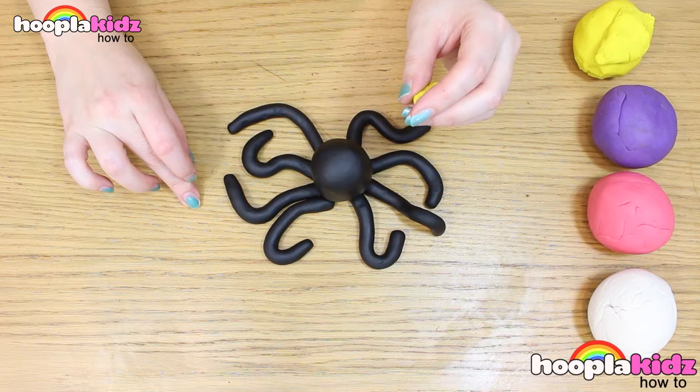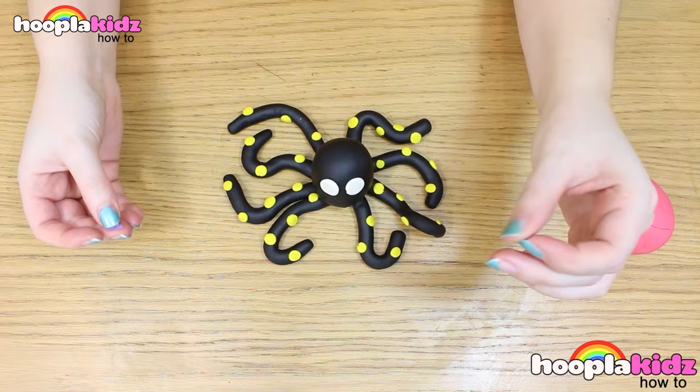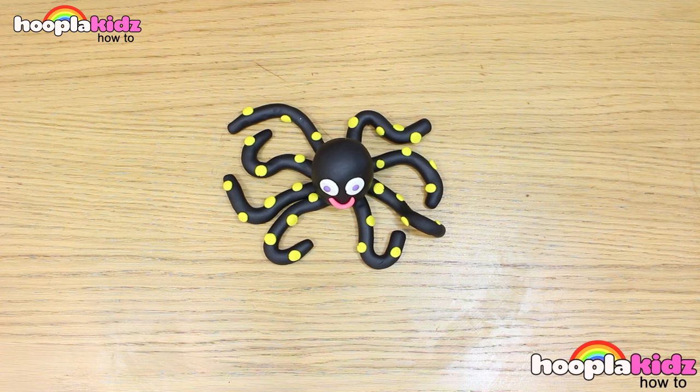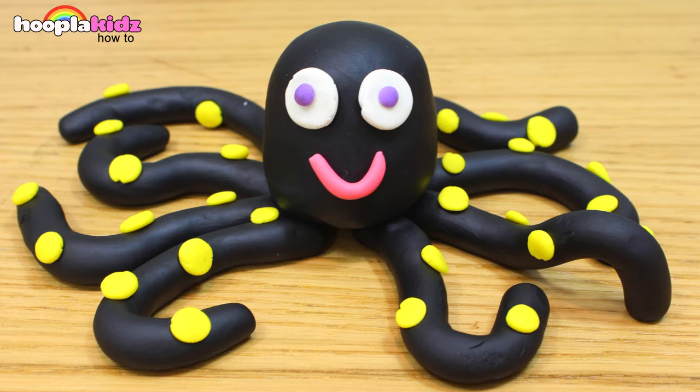Next, I've decorated him with some yellow spots. Doesn't that look cool? Of course, don't forget his eyes. I'm using a white base with purple in the middle. And I've got a pink smile. Like I said, you can use any different colours you like. Why don't you let us know what colours you've used in the comment box below? We'd love to hear from you.